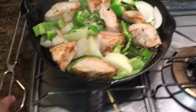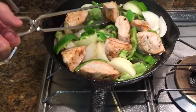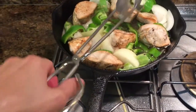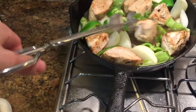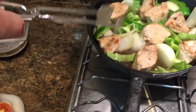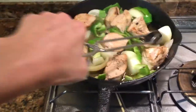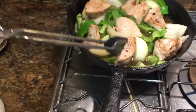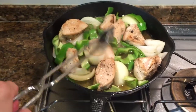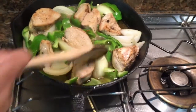In the meantime I'm going to remove the lid and turn the chicken just a little bit so it gets nice and tender all over. This is something you have to be patient with when cooking.